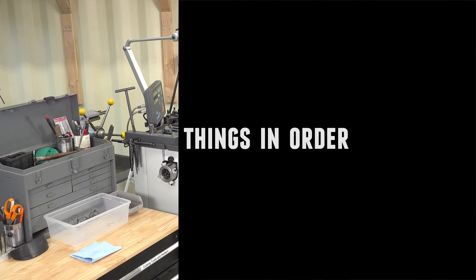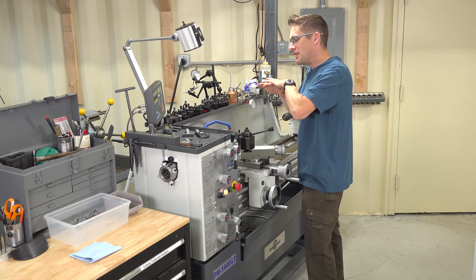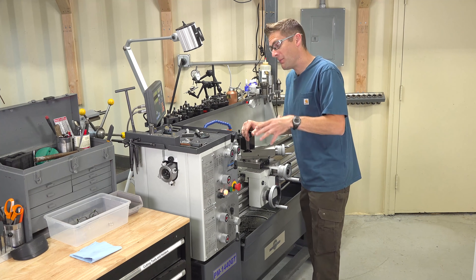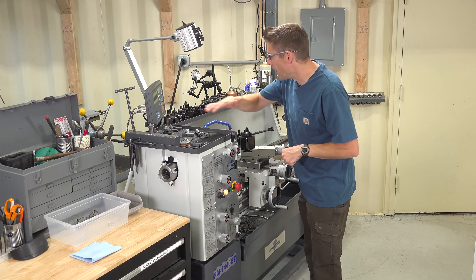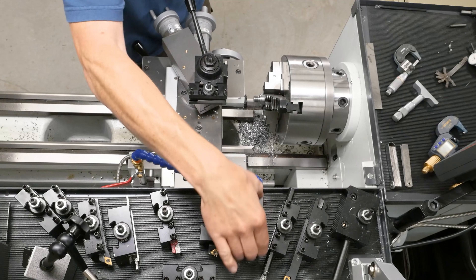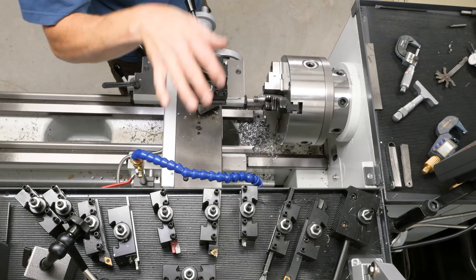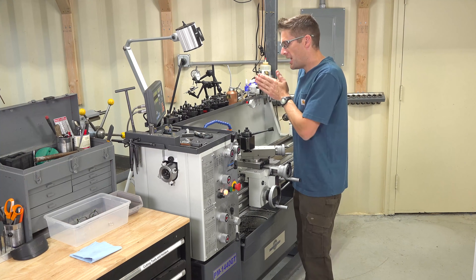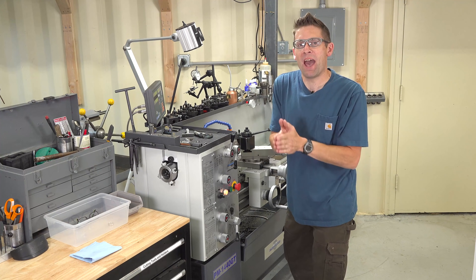Keep things in order. A clean shop is a safe shop and your lathe is no exception. You need to make sure that your tools are nearby but they're not going to fall into the machine while it's running — that could be very bad for your measurement instruments, tools, and your lathe. I like to have everything close by, but I make sure there are little walls and barriers so that nothing can fall off the headstock or the splash guard tray. It helps make sure that you can work efficiently and nothing bad is going to happen. Keep your lathe in order, be happy and be safe.